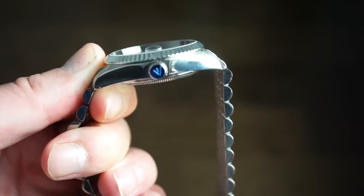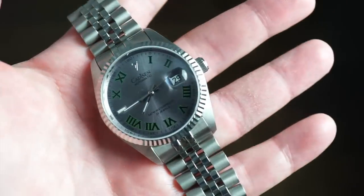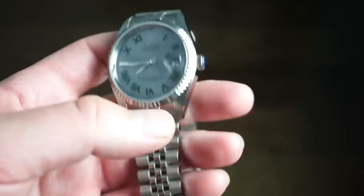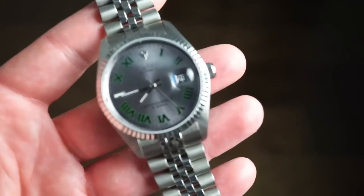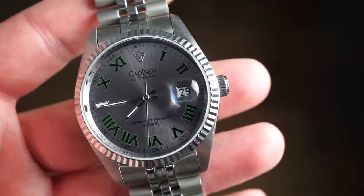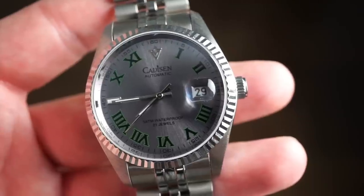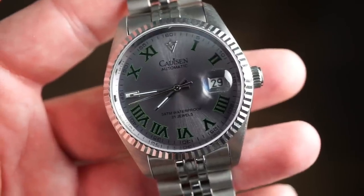The sticker is still on the crown — don't mind that blue. It's a pretty decent feeling watch, quite surprisingly good quality. It measures 40 millimeters across, 12 millimeters thick, and 46 millimeters lug to lug — very nice dimensions staying true to that form. We get a slate gray Roman dial covered by a sapphire crystal, and at the three o'clock position we get a magnified date window.